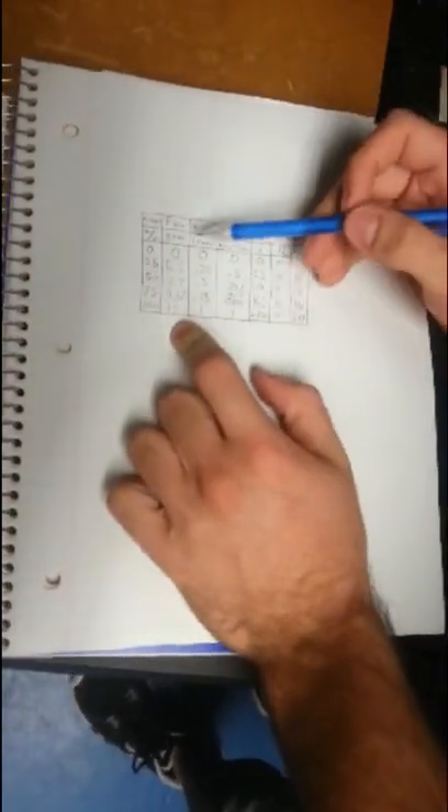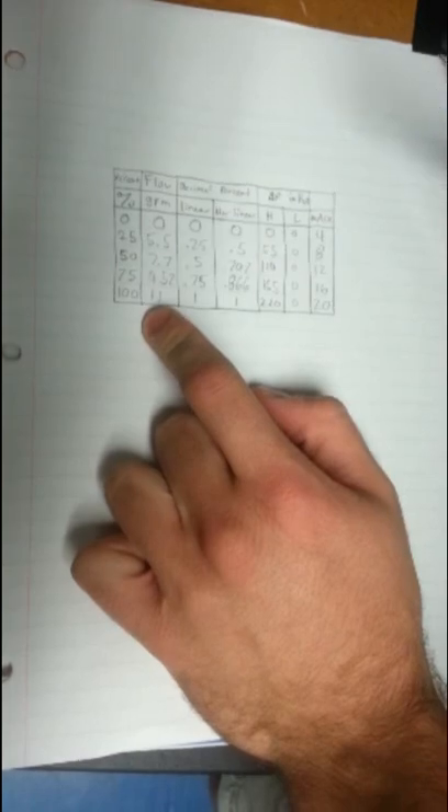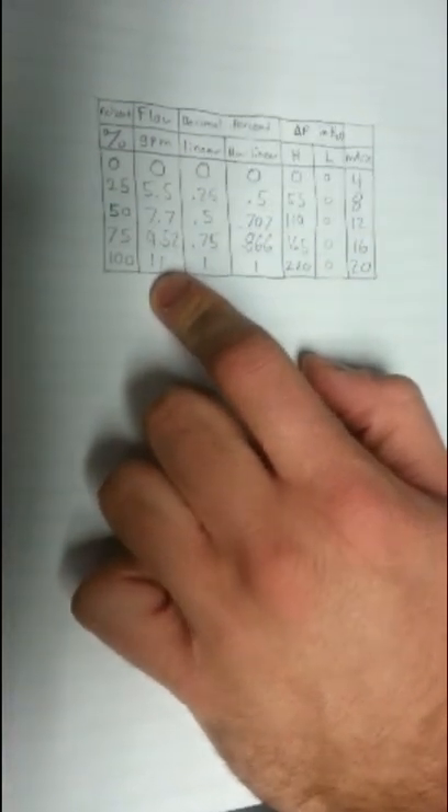We've got our gallons per minute here. How we found this: 11 gallons per minute is your max. When it's at 25%, the nonlinear percentage of flow is 50%, so you multiply 11 by 50%, which gives you 5.5. You take the nonlinear percentage and apply it at each point, and that will give you each answer for the flow in gallons per minute. Over here in your inches of water, it's a linear scale, so your 50% is just going to be half of your maximum, and your 25% is just going to be 25% of your maximum.